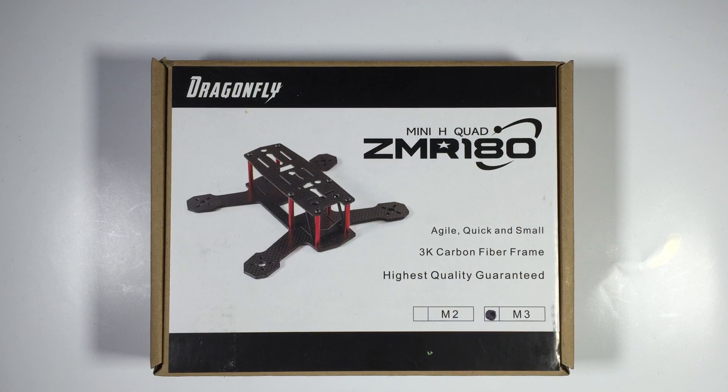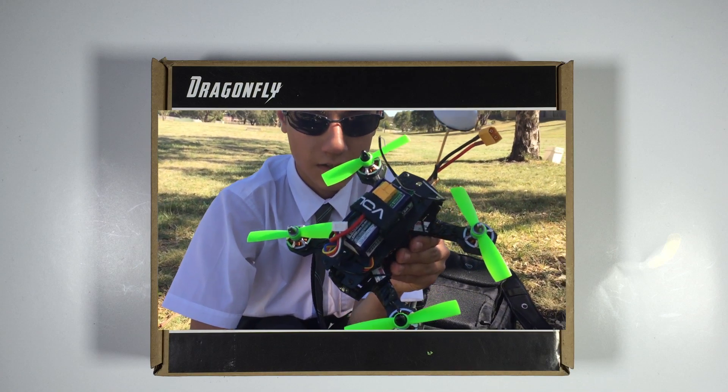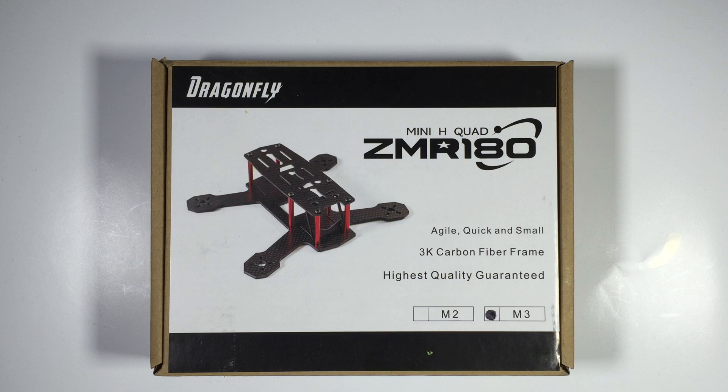Hi guys, Paul here. What you're looking at is the new ZMR 180 from FPV Model. This video is done a little differently — we've got so many videos to go through, so we're doing this in one hit: unboxing all the way through to the final build and straight to flight footage. If you want to jump ahead to the flight footage, click the link in the description. The ZMR 180 features a 3K carbon frame, really high quality at a very competitive price point.